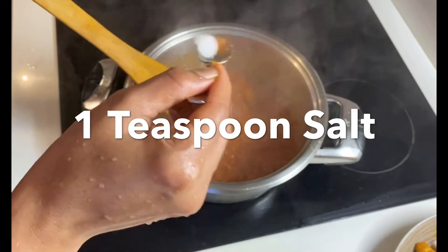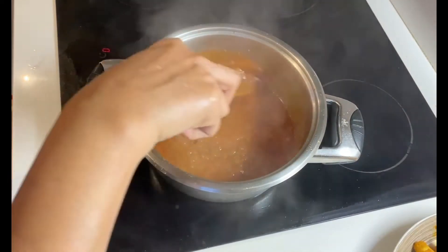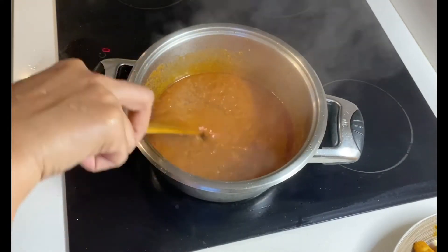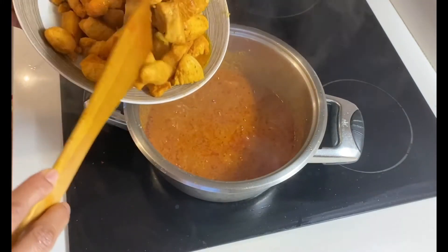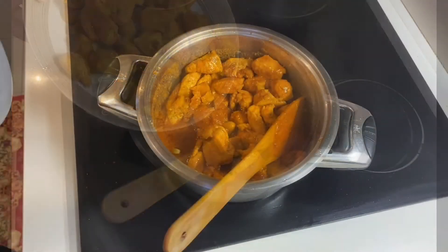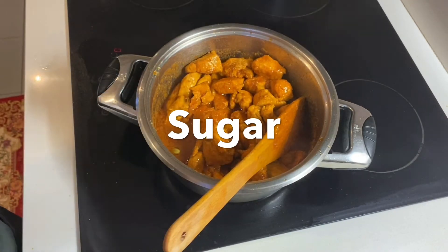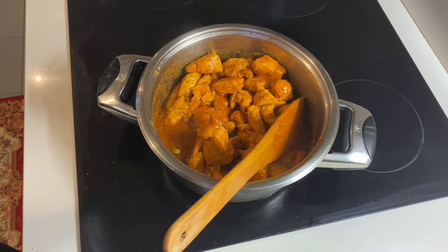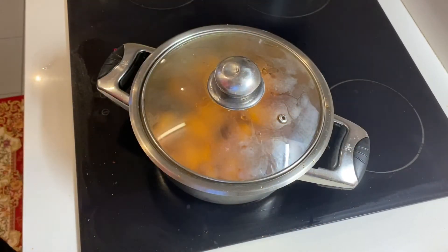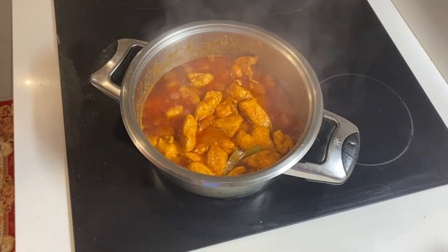I am going to get the flour and use it. I had to cook the chicken — it's very easy to cook.